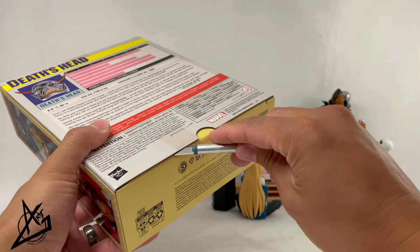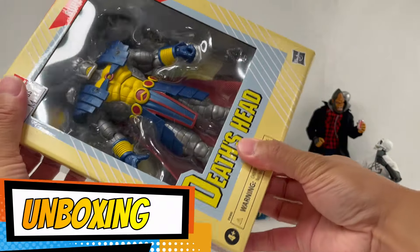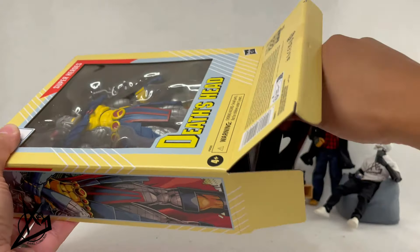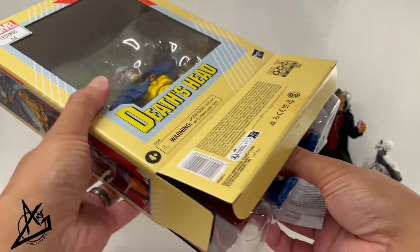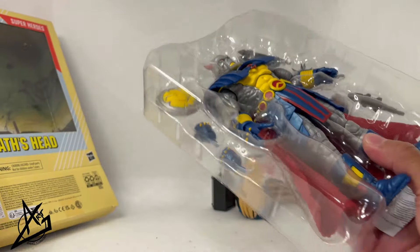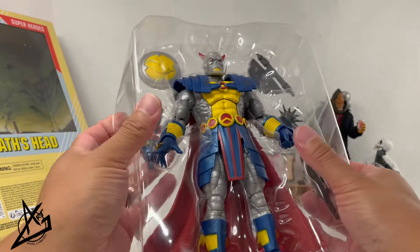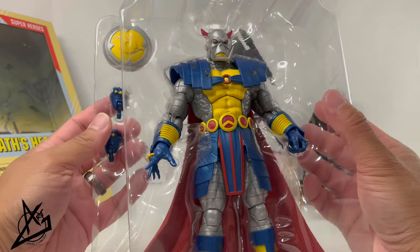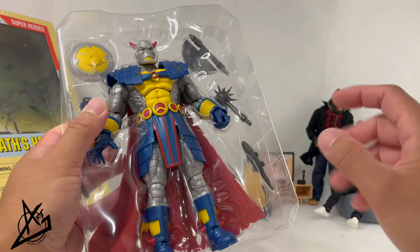Let's open up the box — I haven't even cut the tape yet. You guys know what it's all about for me; I typically keep my packages. There are two trays, so we have some accessories in the back and the figure in the front. Let's do this properly and take a look.